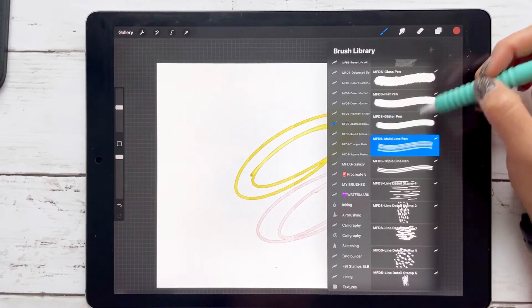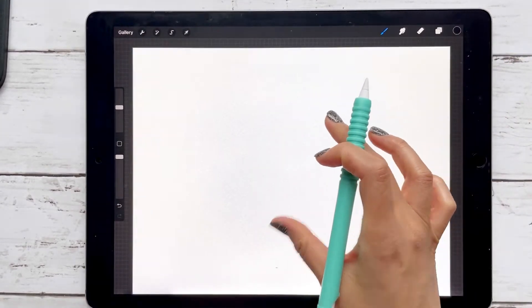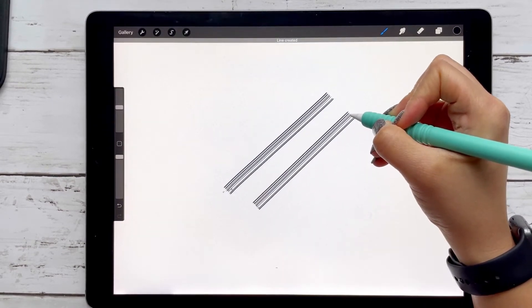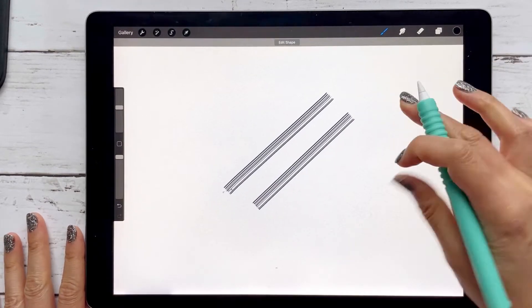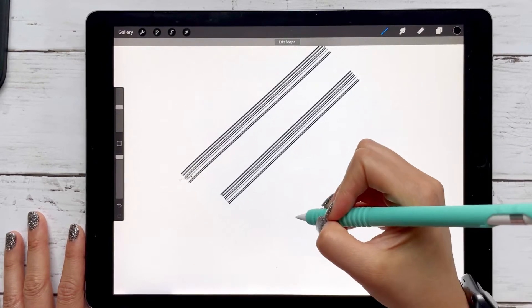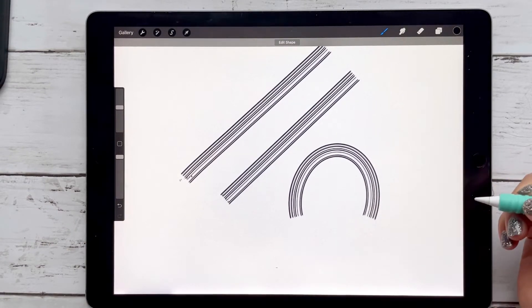Then we have the multi-line pen and the triple line pen. Sometimes you're going to get a weird beginning to the stroke. If you're just doing lines, the best way is to draw your line, keep your Apple Pencil on your canvas, and it's going to snap to shape. So you don't have those little artifacts at the beginning. Same thing if you go like this — snap it and it's going to snap to shape. Do not let your Apple Pencil off the canvas.